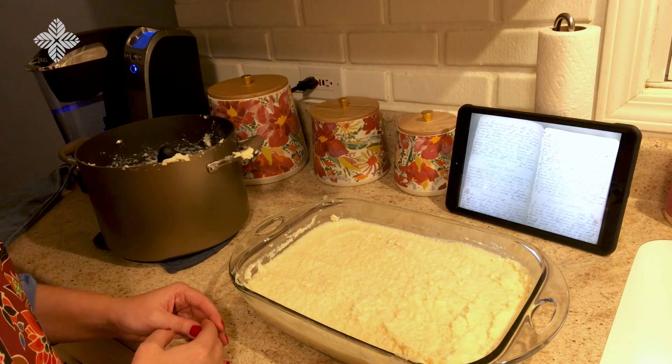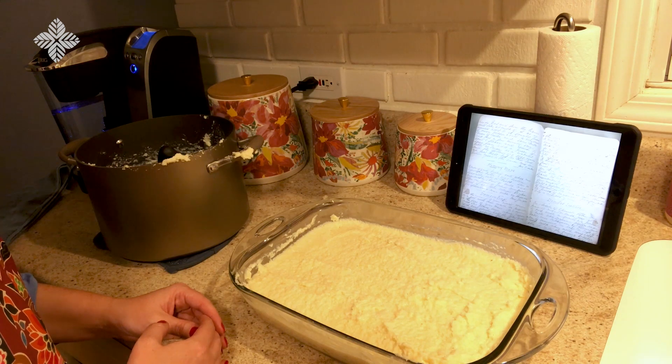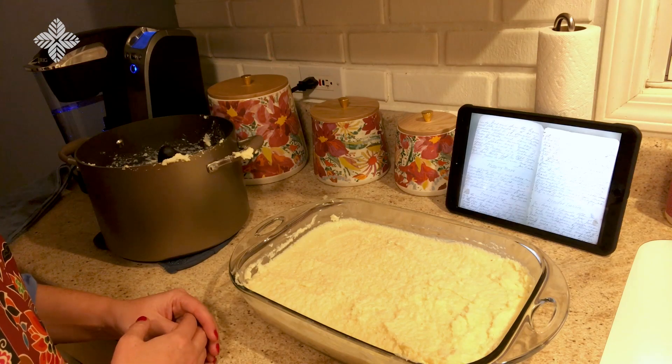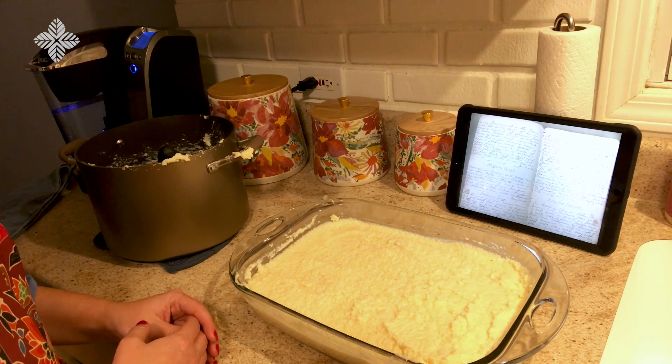Since the recipe does not give a baking time or temperature, we're going to make our best guess based on other similar recipes, and we're going to try this in the oven at 400 for about 15 to 20 minutes.